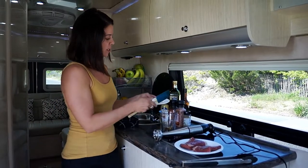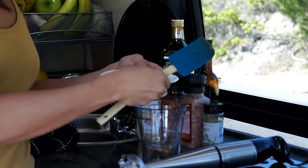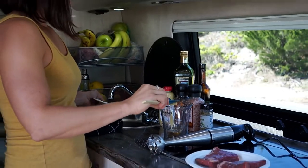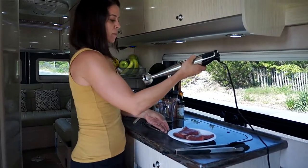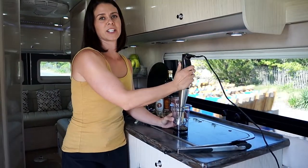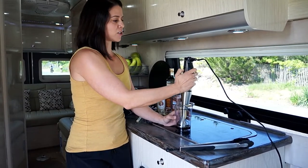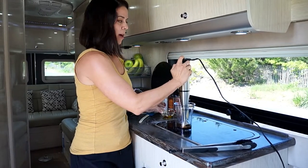We're just going to put in salt, pepper, rosemary right into the balsamic, and then a little bit of Dijon mustard. Whatever you have — if you have a blender, use a blender. If you have a ninja blender, use that. I have this immersion blender, which I really like because I can use it for a lot of different things. I'll just start it on low and you want to just drizzle in your oil.